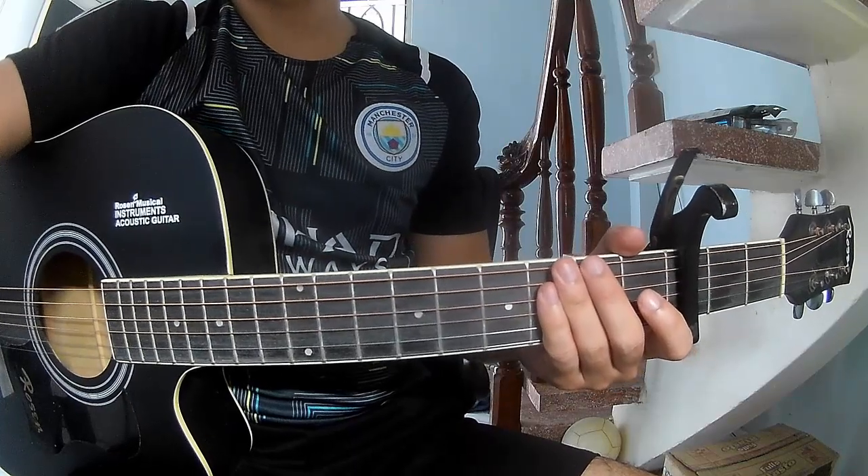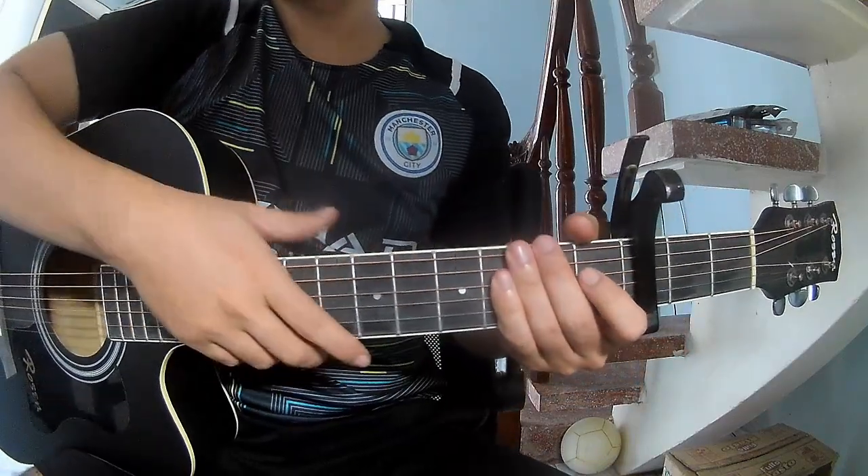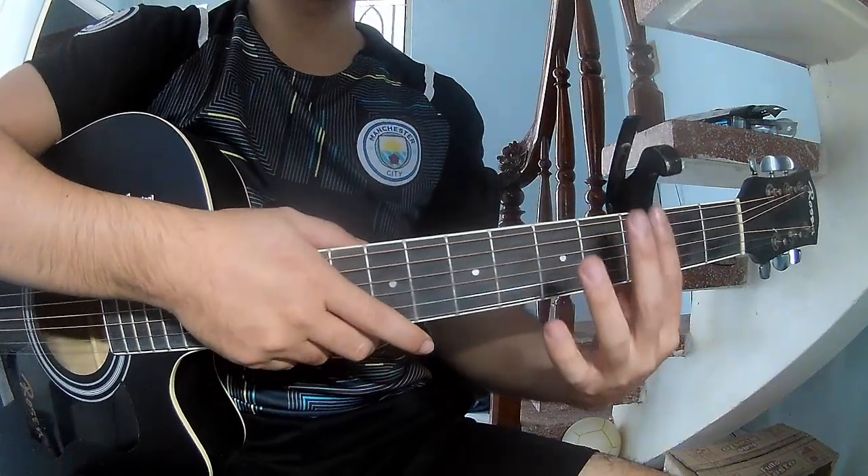Hi everyone, today we see how to play Unsweetened Lemonade by Ali Farrin. First to see, the capo is on the third fret.